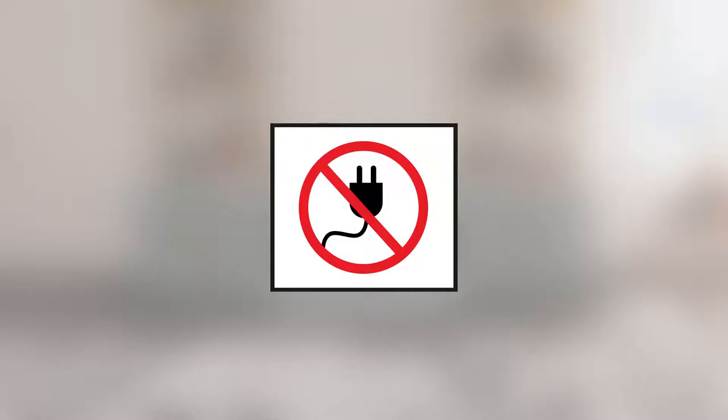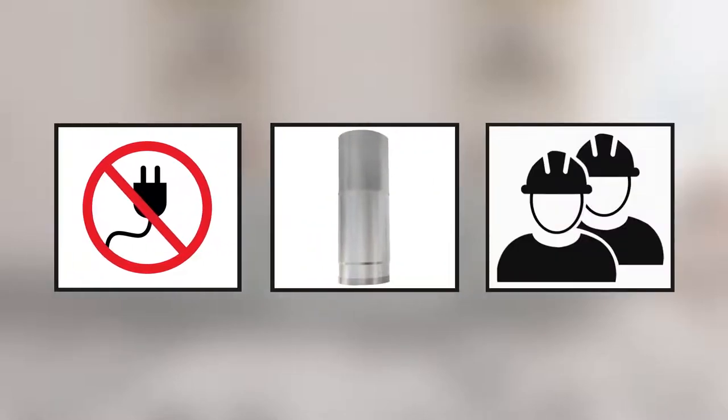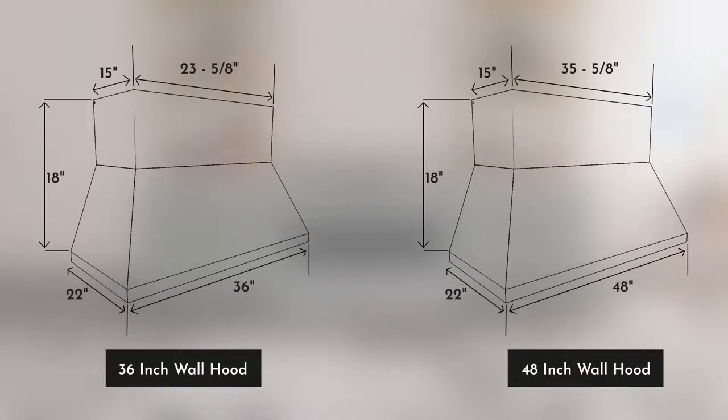Before proceeding with the installation, please ensure to switch off the power and lock the service panel. Always use metal ductwork to reduce the risk of fire. Utilize two people for proper installation to reduce the risk of personal injury or damage to the product.